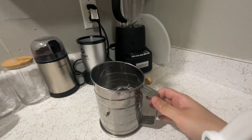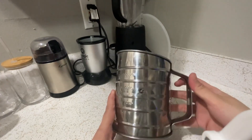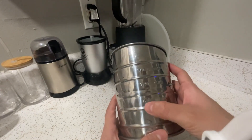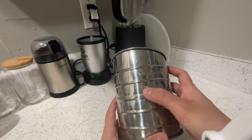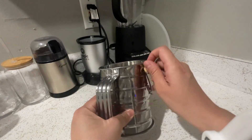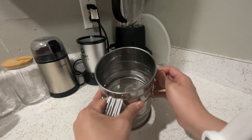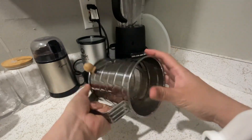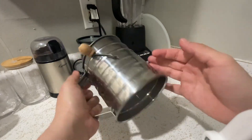Hello everyone, today I want to go ahead and review this awesome sifter that I have for my flour. You can see here it tells you different amounts like a one cup, a two cup, and three cup. It tells you the same here. Here's a little handle — once you put the flour in here, you can hold it like this.